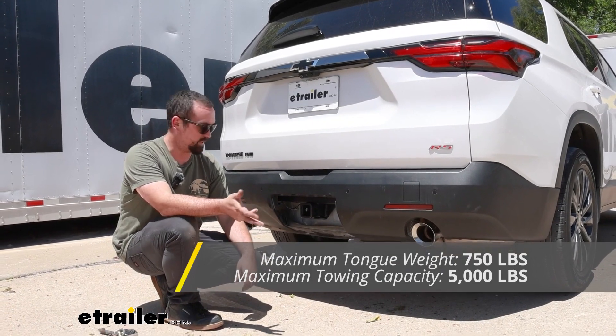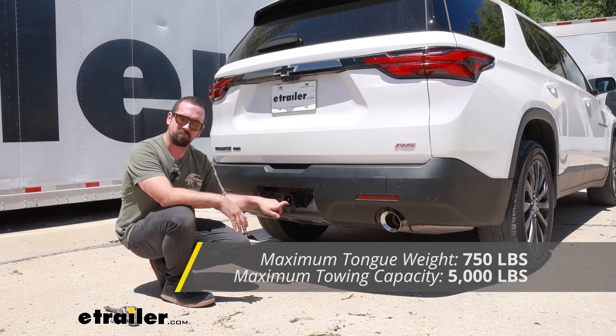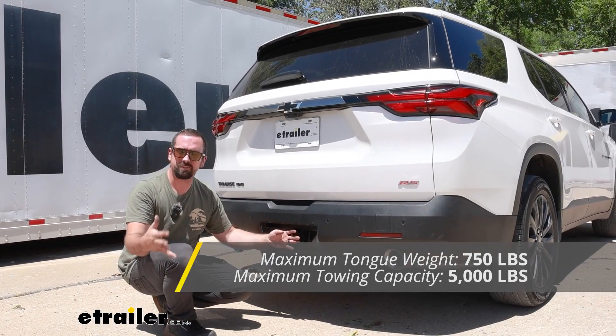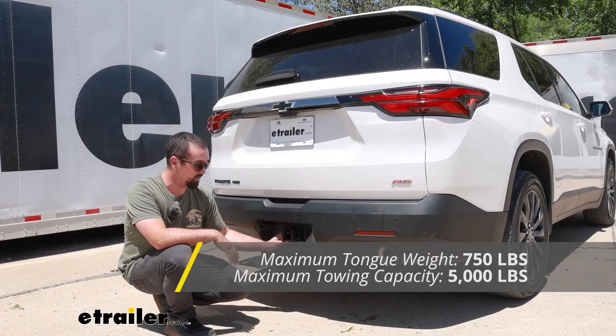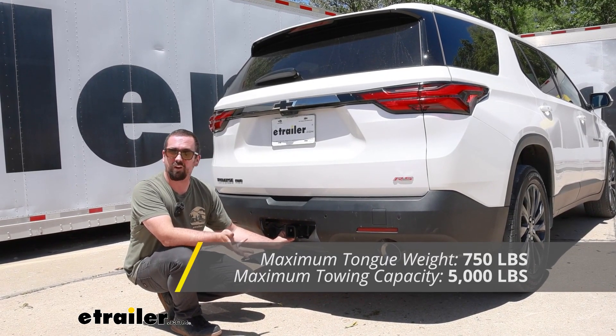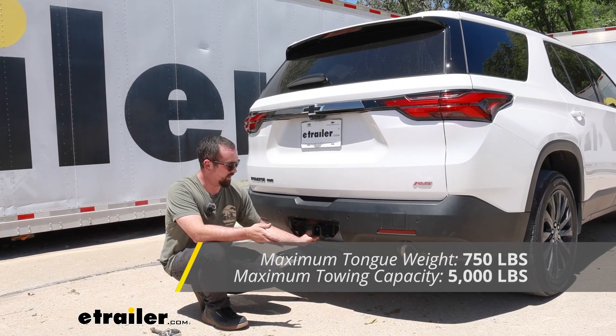Your tongue weight rating is also pretty significant at 750 pounds, and that's the downward pressure put on the inside of the receiver tube opening. Bike racks, cargo carriers, or anything that's suspended falls into that category, and with that capacity you're going to be able to get a four-bike rack or a loaded cargo carrier on with no issues — that's a pretty serious tongue weight.